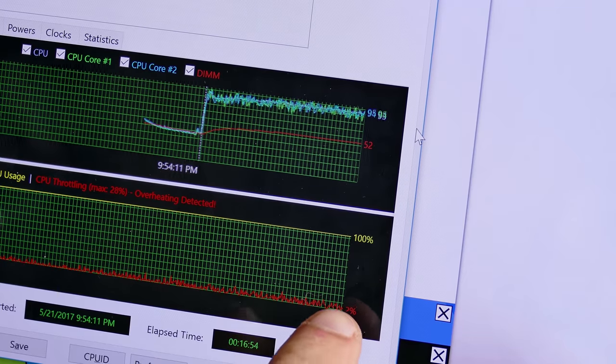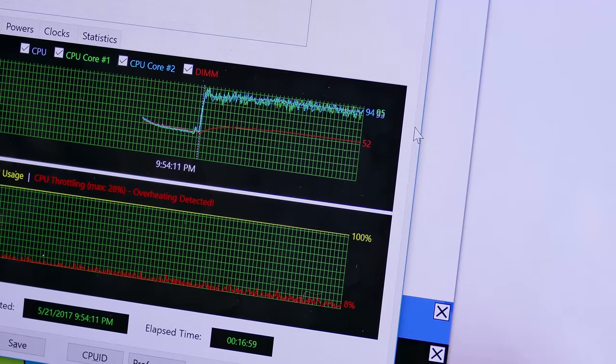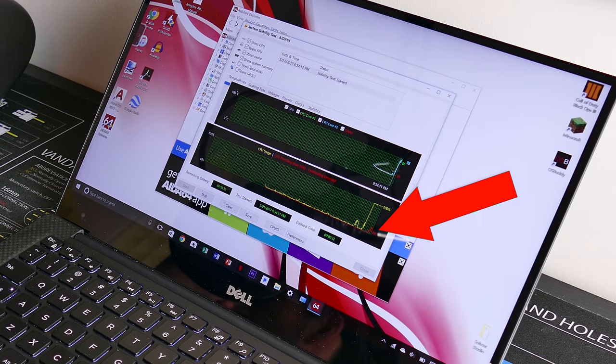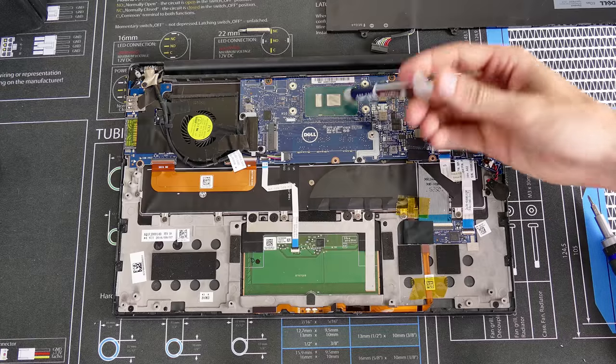We're going to see if just changing one variable — the thermal paste applied on top of the CPU — can make enough of a difference to prevent the thermal throttling you're seeing. The throttling is anywhere from 5 to 15%, meaning our CPU is being held back from running at its full speed because our laptop is not getting rid of that heat quickly enough, so it compensates by lowering frequency. The goal is to introduce only one variable: the thermal compound applied atop the CPU and iGPU. Can we prevent thermal throttling altogether by just changing the CPU compound?